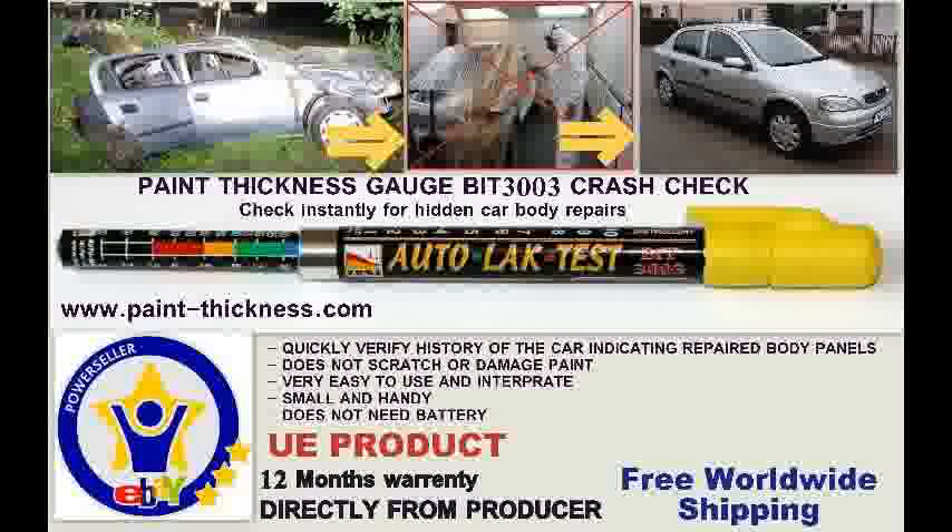Paint Thickness Alt Bit 3003 is a tester which is used to detect layers of lacquer on automotive vehicles, which are invisible to the naked eye. Buy on www.paintmarkthickness.com — we invite you to see the movies which show how easy it is to use our testers.